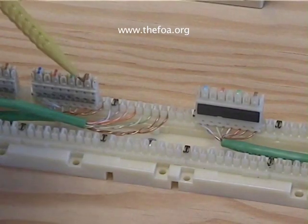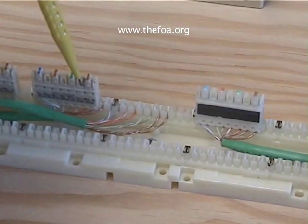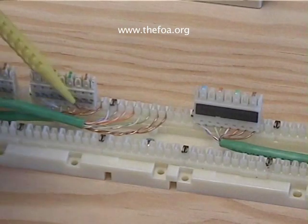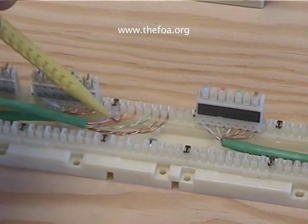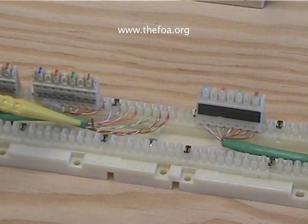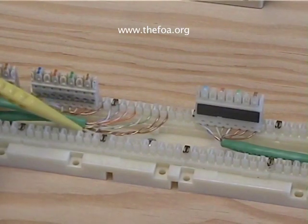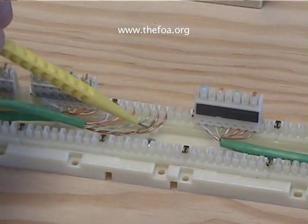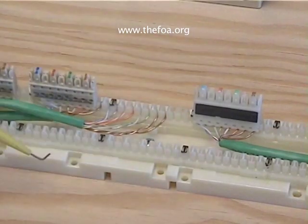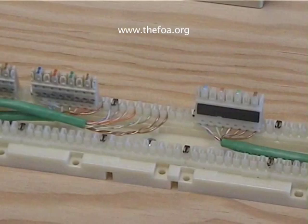The metal parts in the connection block are what strip the wire down to the copper and make the connection. So it's the connection block that we're going to use. The process is to bring the Category 5 cable in, take off less than a couple of inches of jacket, maintain the twists within a half an inch of the punch downs, put a connecting block on, and then put another cable punch down on top. And that's what we're going to do next.